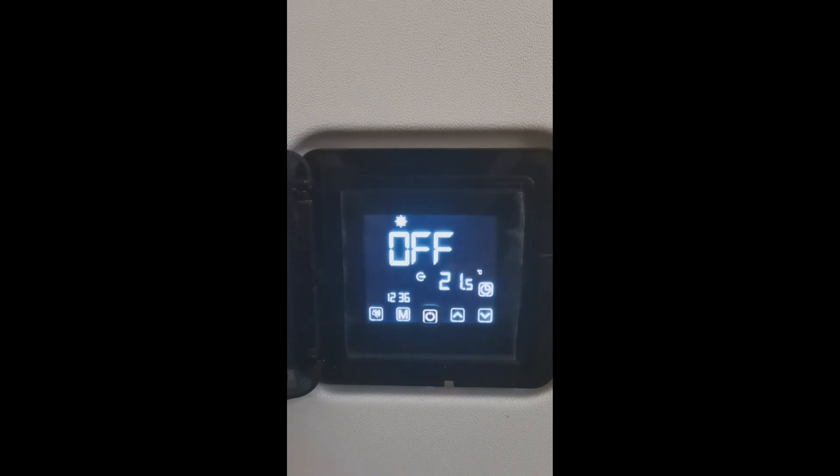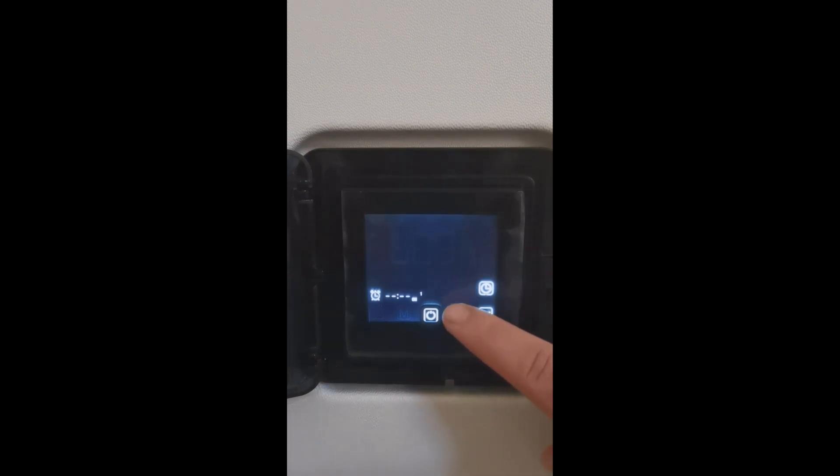In case a timer setting is needed for the application and you want to set this up, you can short press the clock button. There are two timer settings that you can set up. You can use the arrows to navigate through these settings — you have On 1 and Off 1, and then the second timer is On 2 and Off 2.